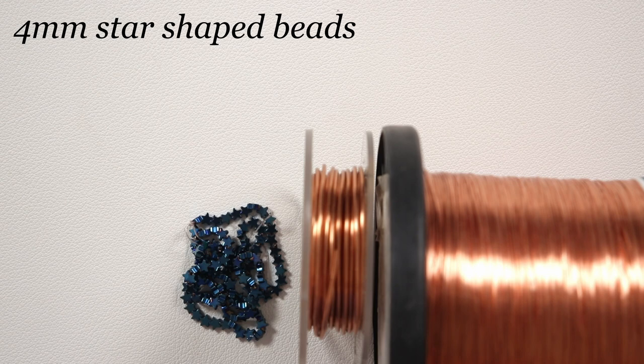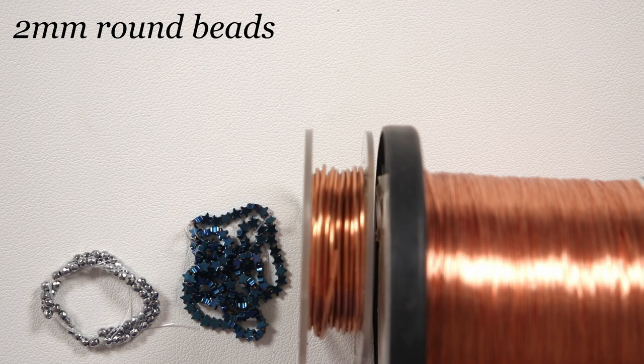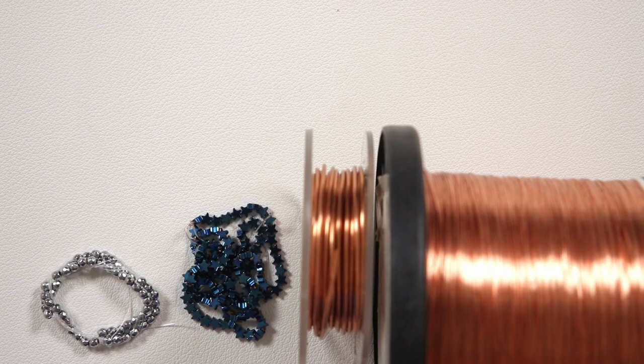I've got some star-shaped blue coated hematite gemstone beads, some 3 mm rounds, and these are faceted silver coated hematite gemstone beads. These are just the beads that I'm going to be using — you can really mix and match your beads however you want to achieve different looks, even just using a single bead as a main feature in each petal like I did on one example. That is completely up to you.